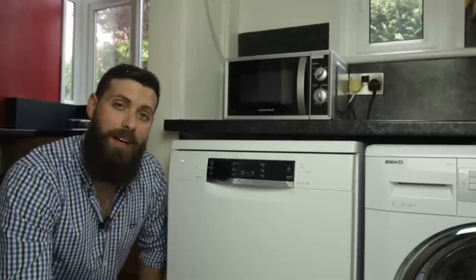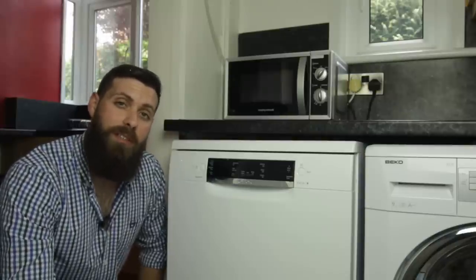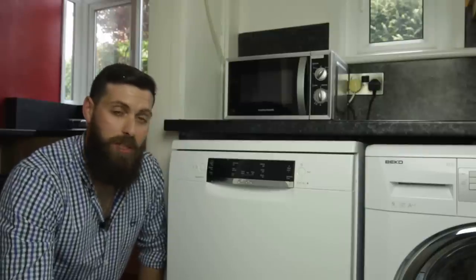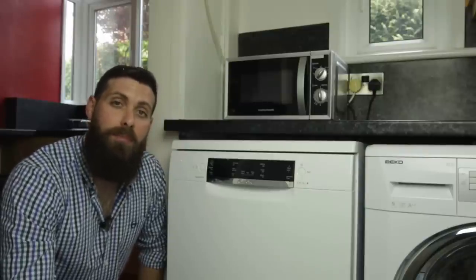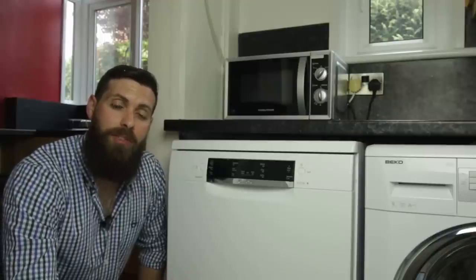So overall it's a really great dishwasher. I do have to get used to using a cutlery drawer instead of a cutlery basket, but that's something I can learn to live with. It's got a huge capacity, perfect for my medium sized family, and I like the fact that it's whisper quiet throughout the operation.